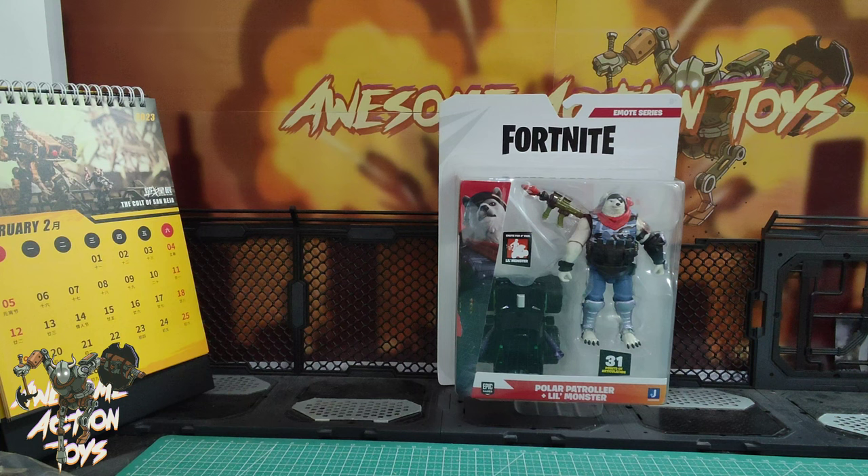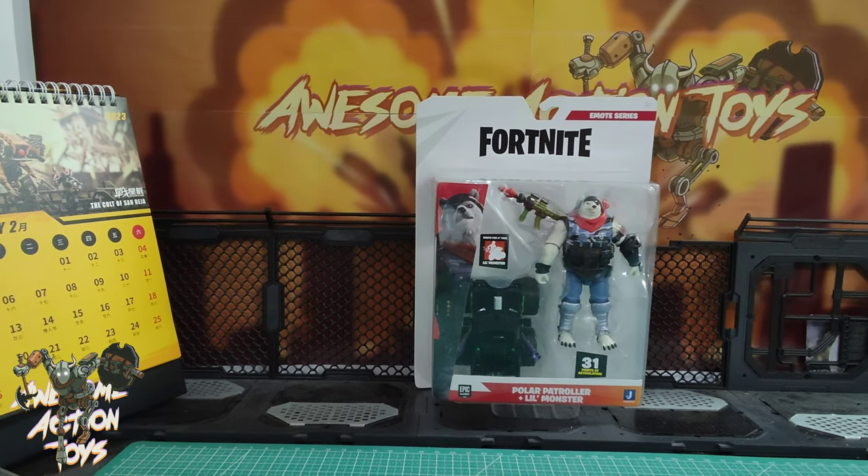Looks pretty cool. I do love the bear chunky look, but he looks too short for a polar bear — polar patroller, or polar dog, I don't know. We'll have a look at that a bit later when I unbox him and do a comparison. So let me unbox him and set him up, and let's get into this.